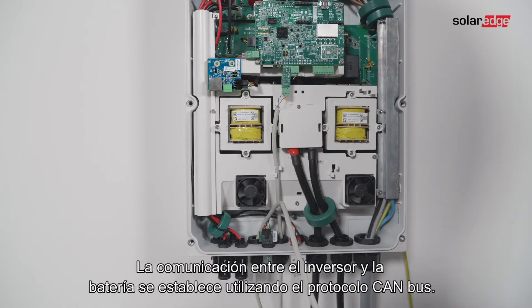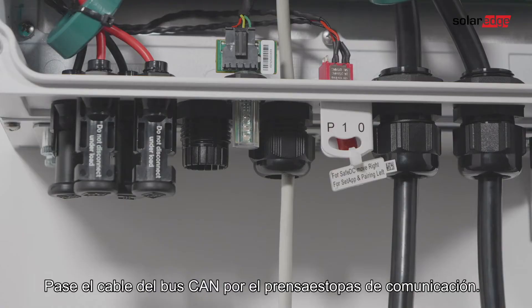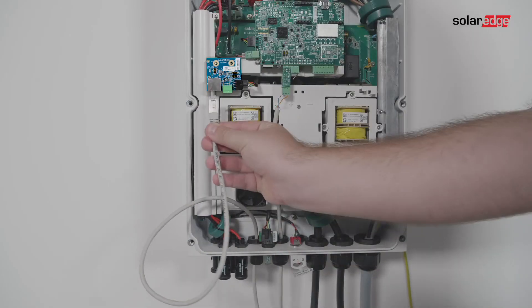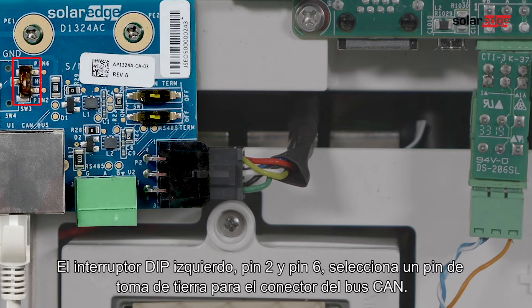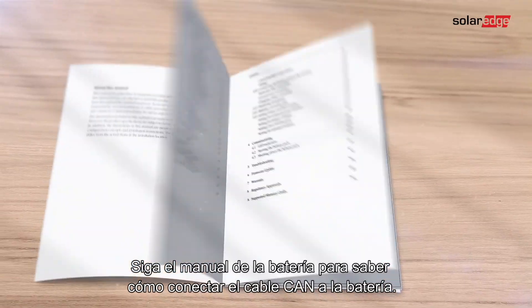Communication between the inverter and battery is established using the CAN bus protocol. Pass the CAN bus cable through the communication gland and connect the cable to the CAN bus connector. Make sure the right dip switches are turned on and in the left position — left dip switch pin 2 and pin 6 select the grounding pin for the CAN bus connector. Follow the battery manual on how to connect the CAN cable to the battery.